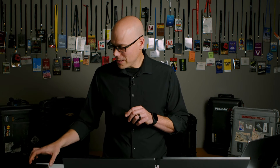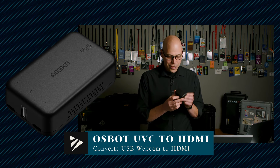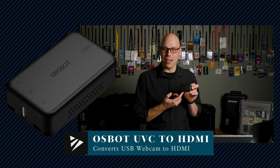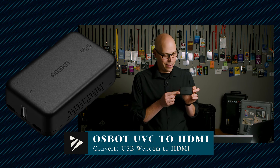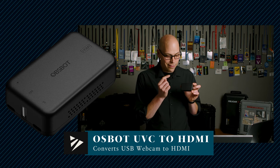Another option I explored was with the USB-C port. Knowing it functions as a webcam, I thought maybe I could bring that into my computer and spit the webcam back out at an HDMI port. But I don't like the idea of running my program signal through a computer, and I don't like the risk of the laptop crashing. That's where I discovered the OzBot UVC to HDMI converter — a simple dedicated device that takes the webcam signal in on USB-C, power on the other side, and spits out an HDMI signal.